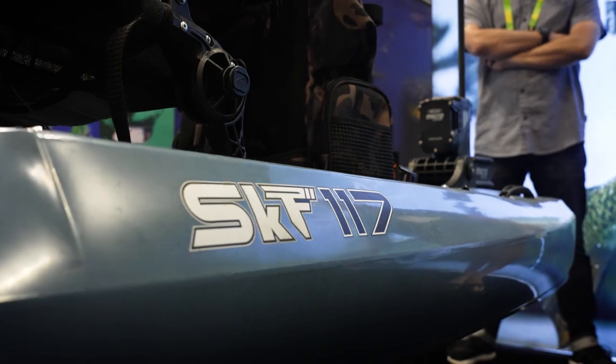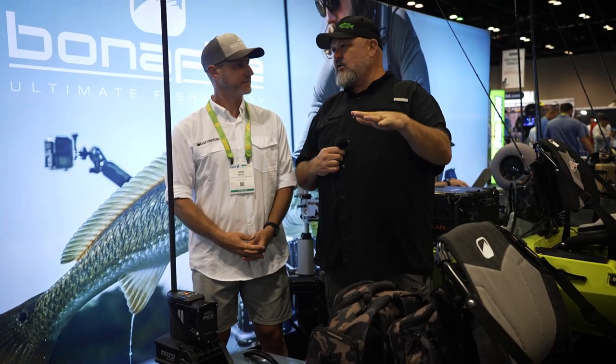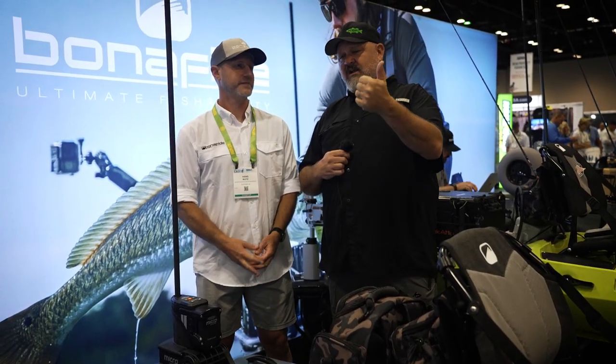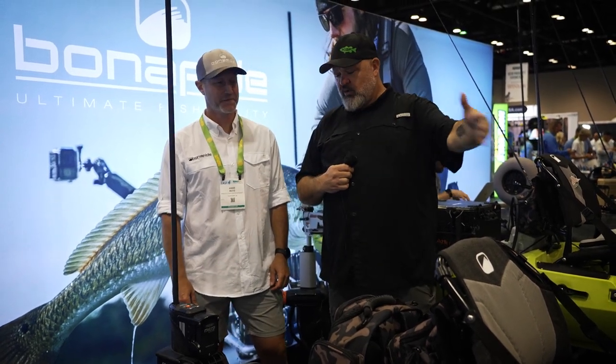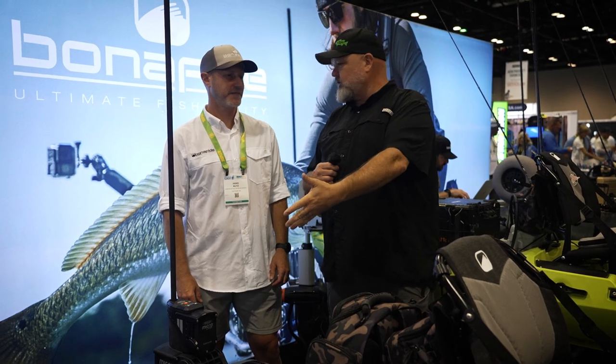So Hans, I'm going to turn it over to you. First and foremost, right out of the gate, the questions that people are going to want to know: length, width, weight, price. After that, just take us through the features and why they are included in the boat.